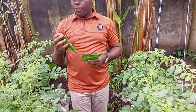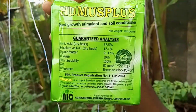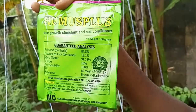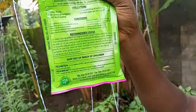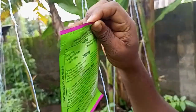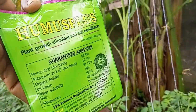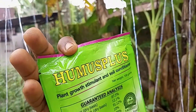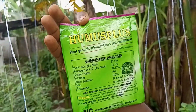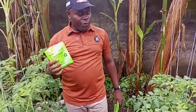This product is called Humic Plus. You can see it. There are other ones in the market, but this is the original Humic Plus. The other ones are those that have just been taken from this one to produce. But this is the original Humic Plus, so if you are an organic farmer, go for this.